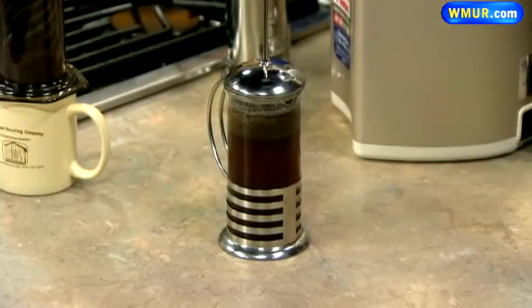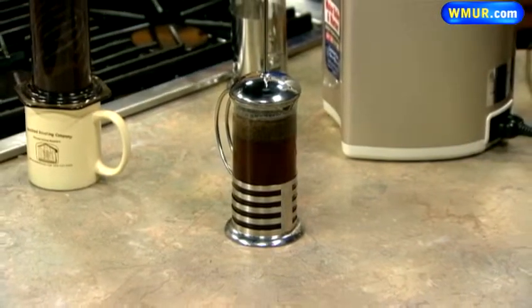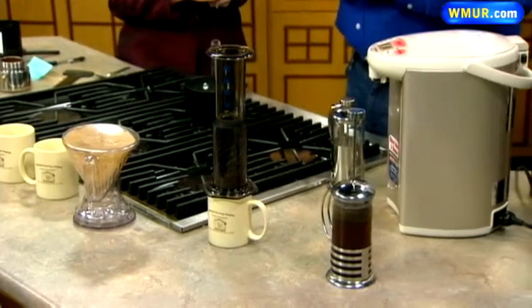Brad is showing us different ways that you can brew coffee — not just a standby coffee maker. There's a French press over here, all set up and ready to go. That's one way to make a single cup; this is a small French press, and they come in a variety of sizes. Doing it in the French press is going to let the coffee steep and bring that full-body taste out of the coffee, as opposed to a quicker brewing method.